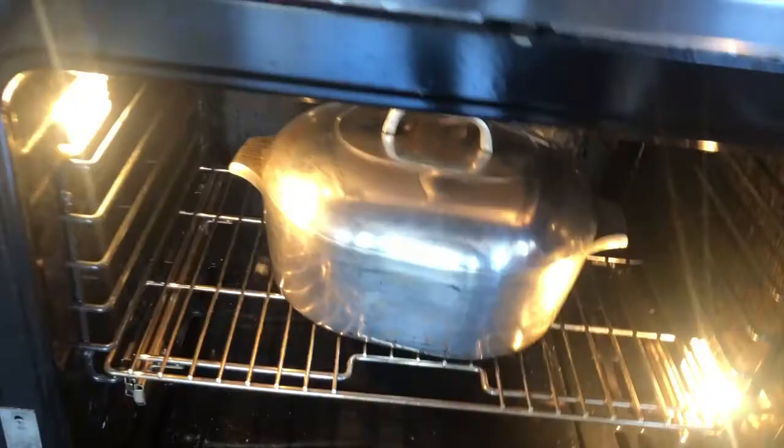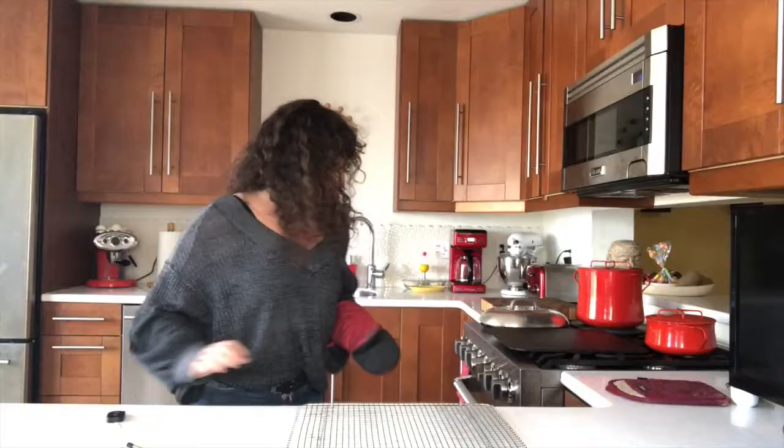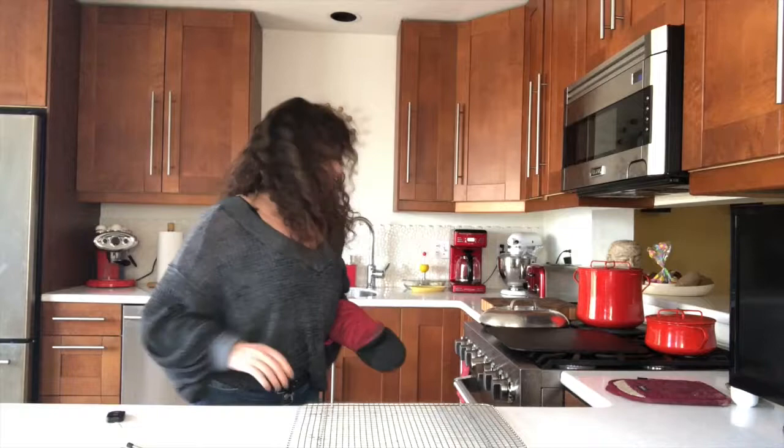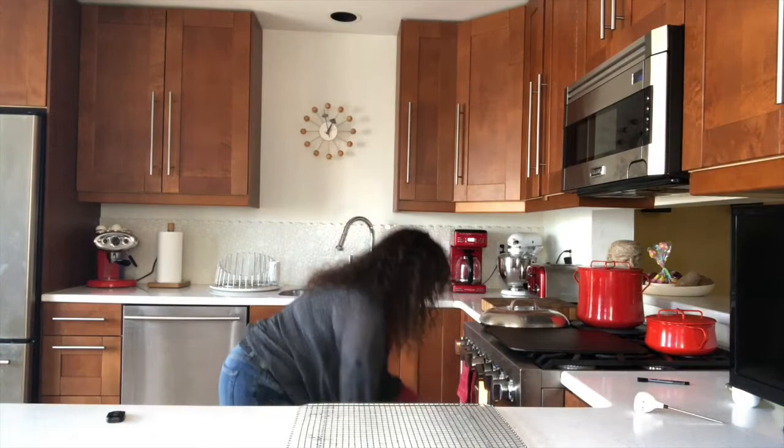We're going to take the lid off and then put it back in for another 10 minutes. The bread's been in for 15 minutes with the lid off — I'm going to take it out now. I'm just going to take its temperature and make sure it's between 205 and 210 degrees. It's at 211 degrees, so I'm going to take it out right now. And there it is. We're going to let this sit and cool for about an hour and then Mr. Romance will come and give it a taste.